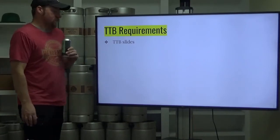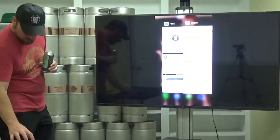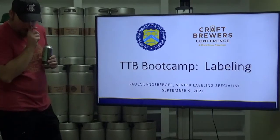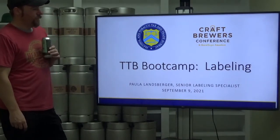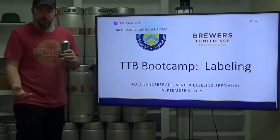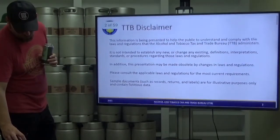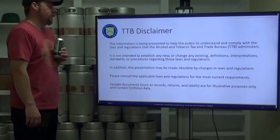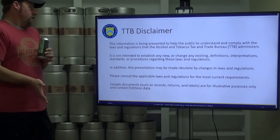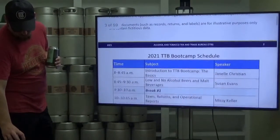That brings us to the TTB requirements. The TTB is the division of the ATF — the government body that breweries deal with. Their disclaimer states this information is just to help the public understand and comply with laws and regulations — basically saying this is not legal advice, so follow at your own risk.